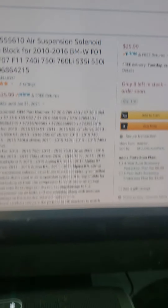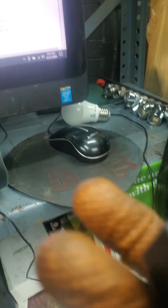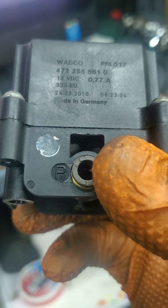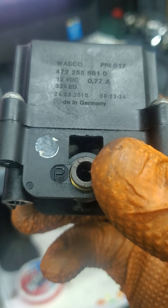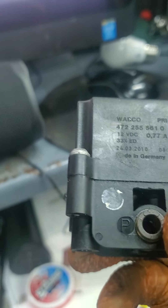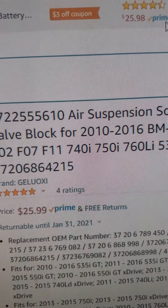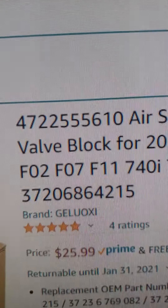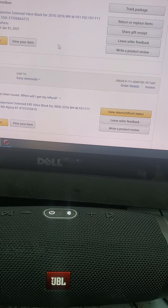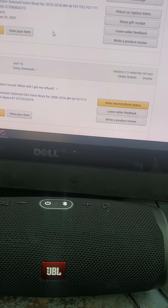The valve block is only $26 — you can't beat the price, five-star review. The part number here is 4722555610. That was my part number and you can tell it's the same one. The last digits are 610 and it's $25.99. That's a very good price because the OEM is maybe over $300 or $400.